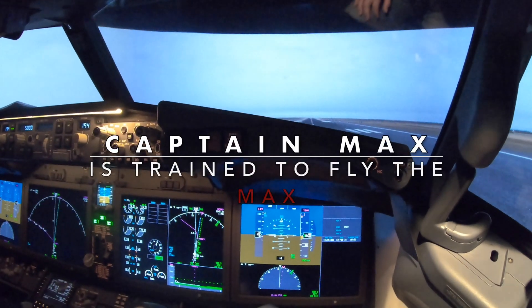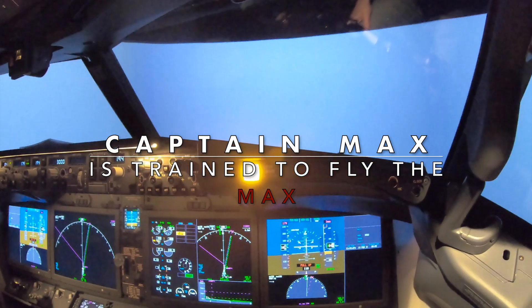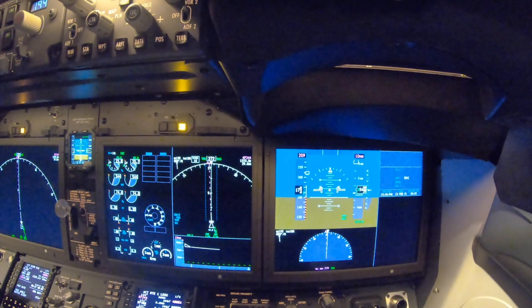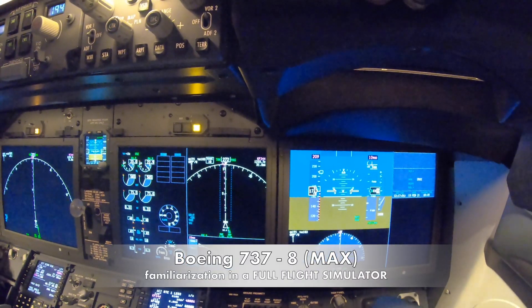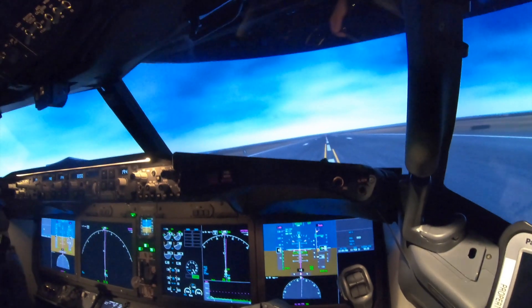On runway 19: don't sink, don't sink. Airspeed low, airspeed low. 900 meters remaining.